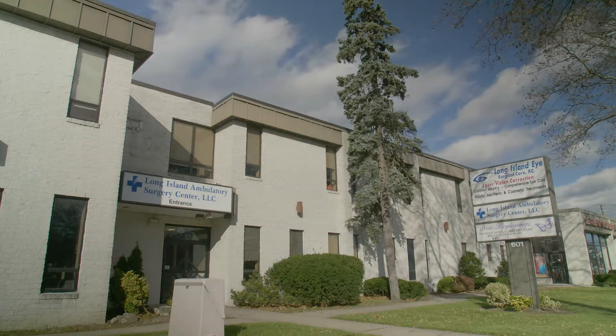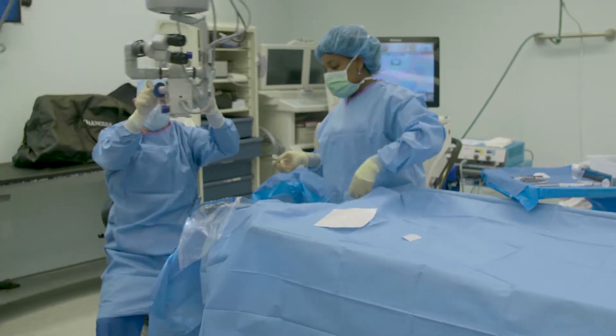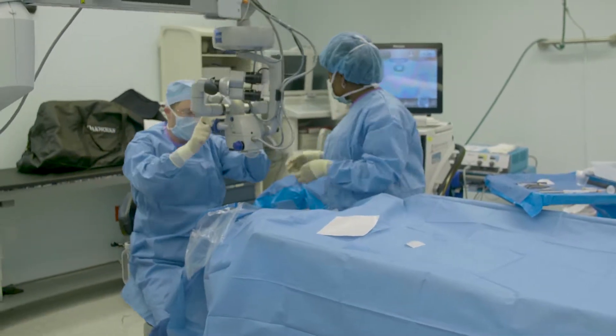My practice is a very high-volume surgical practice. We have a major eye hospital right here. I offer my patients amniotic membrane graft. The volume of surgery that I do, I have the opportunity to try a lot of different technologies.